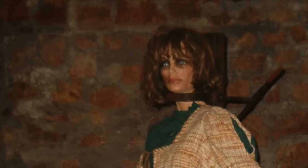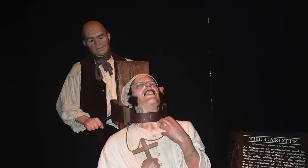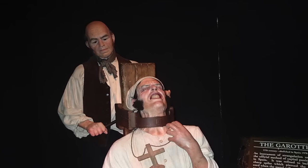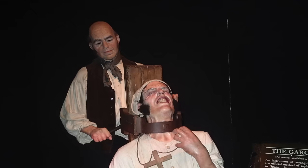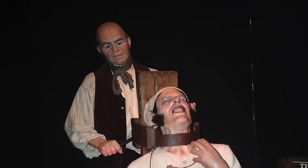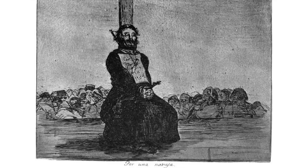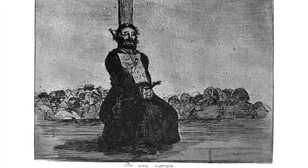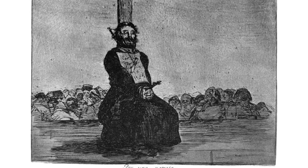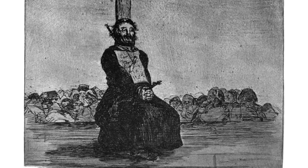The use of the garrotte and strangulation continued to spread. In the Ottoman Empire it was seen as an execution method for the extremely high class — members of the royal family and government were the only ones executed using the weapon, and a bowstring was used during many such executions. The Spanish would also face garrotting of their own soldiers during the Peninsular War of 1808 to 1814, when French soldiers used the weapon to strangle the opponents of Napoleon's rule.